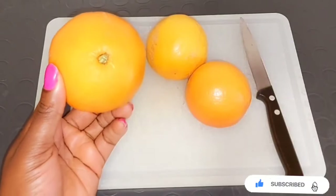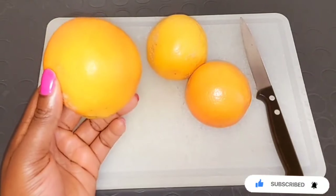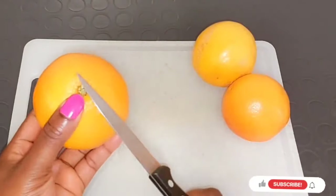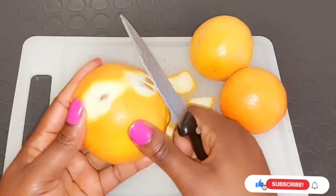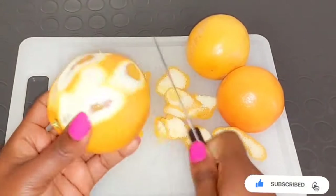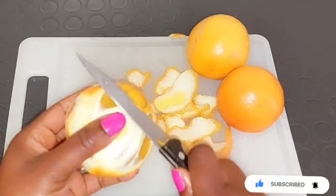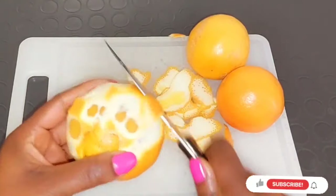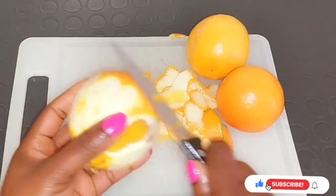The first ingredient you are going to need is an orange. Before using your orange, wash it properly, then go ahead and peel it — we are using just the orange peel. The orange peel is loaded with natural antioxidant properties and is rich in vitamin C, which helps to lighten your skin complexion and reduce dark spots, blemishes, skin discoloration, and also helps to reduce stretch marks on the body.